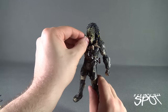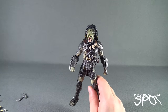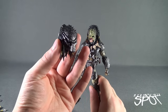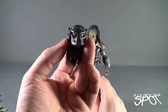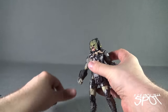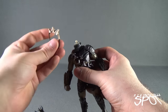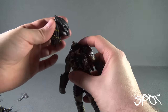I want to take the tendrils out of his face, because he does also come with a secondary head, which has a more battle-damaged helmet. That's probably going to be more so the look I'll go for when displaying this guy. When you take the head off, the necklace does come off a lot too, so just be wary of that.